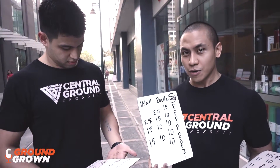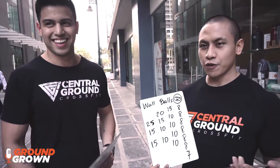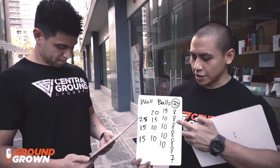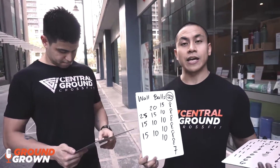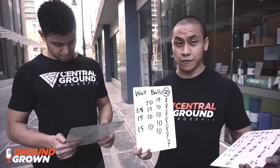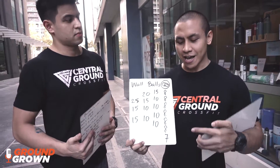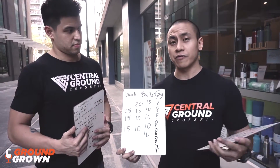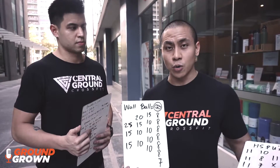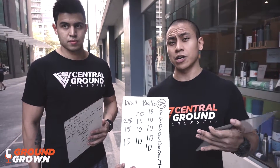If that's too much to maintain, you've got your 20, 15, 10, and 10. If you find yourself not too confident and feel you need to conserve yourself a little bit for the row, you've got 15 and four sets of 10. If you're still working on your wall balls and your proficiency with the movement, our final recommendation is six sets of eight capped off with a set of seven. This has been very efficient — we've used it with guys in our regular classes and a lot of them have gotten to the rower and finished it.